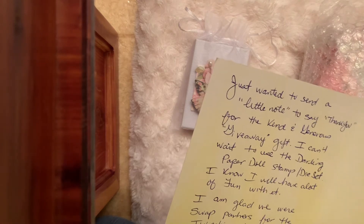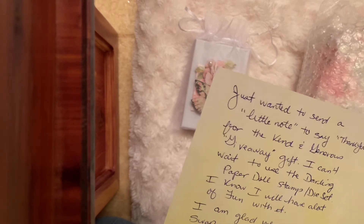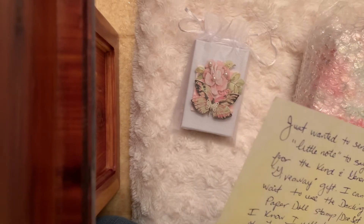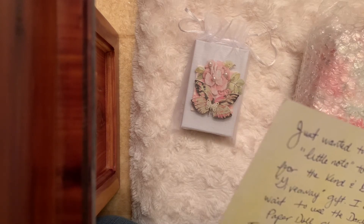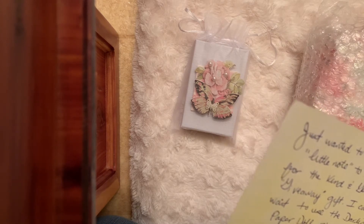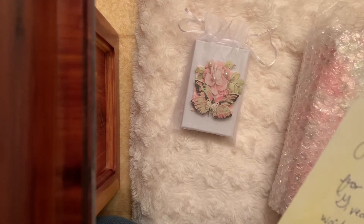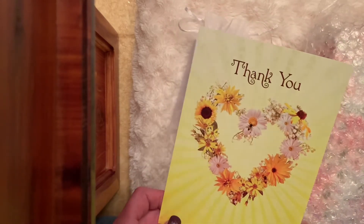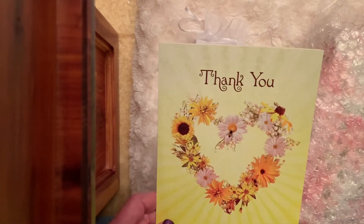It says 'You have a heart of gold, your friend Donna Designs.' Donna is saying thank you for the gift — she won my giveaway — and she says she can't wait to use the darling paper dolls die and stamp set. She says she's glad we're swap partners for the Twinchies, and she wanted to send a little something extra to say thank you for all my kindness and support and joy. Oh my goodness Donna, you did not have to send anything extra!